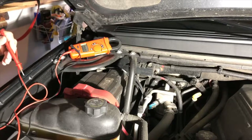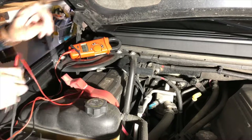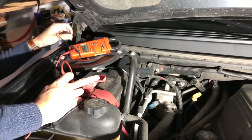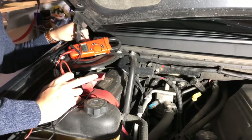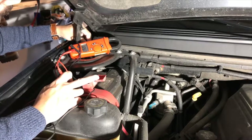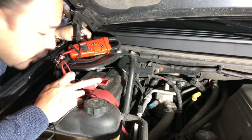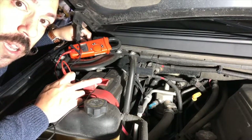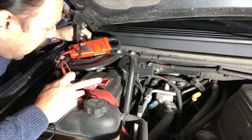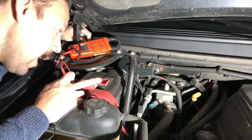Here we are at the Escalade. I'm checking the voltage now — positive is over here and I'm touching the two terminals. The voltage is showing up as 12.67, so the battery is good. That's what the Porsche should read. The Porsche was reading 11.55; this one reads 12.67, which is correct.